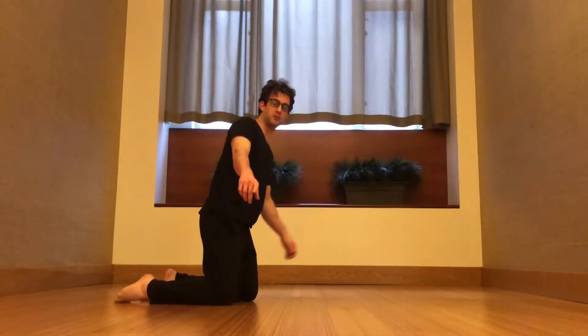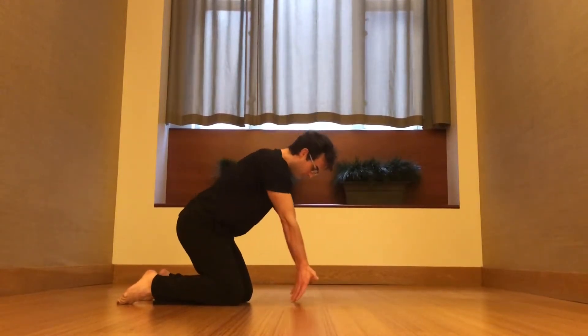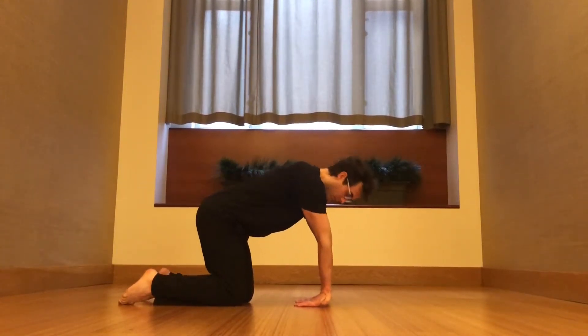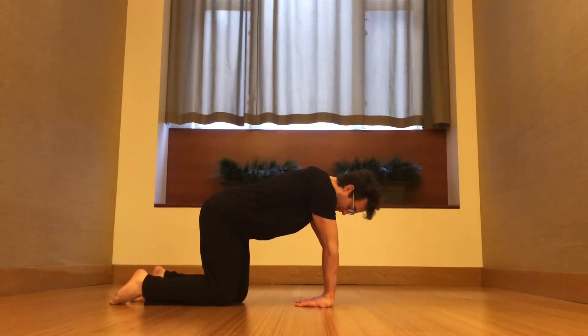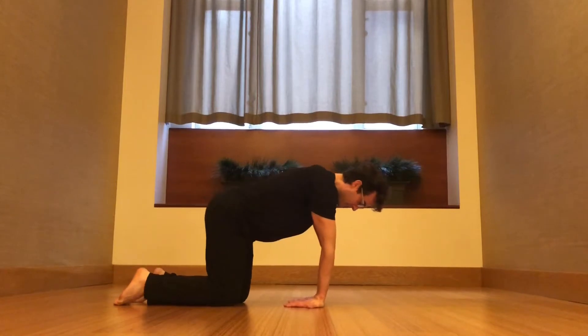The thing that everybody forgets to do is stretching out the wrists. And this is important. It's really easy. Palms down, fingers pointing toward the knees — make sure there's a little bit of space between hands and the knees here. Just start to lift and lower the hands like this.